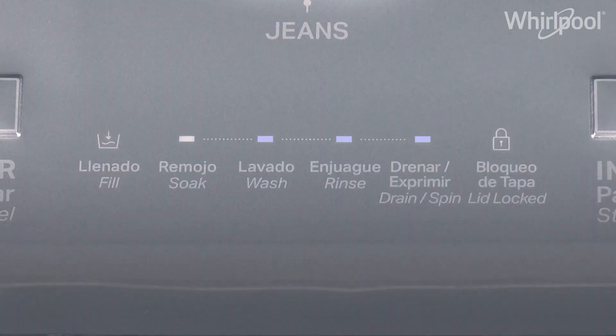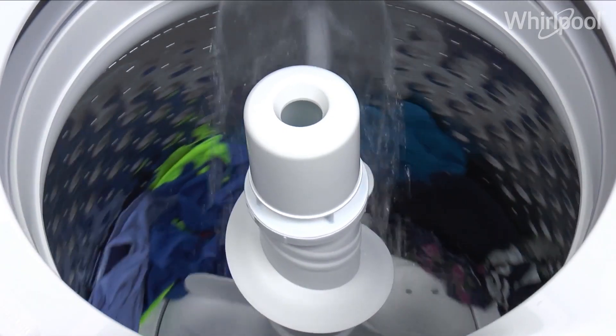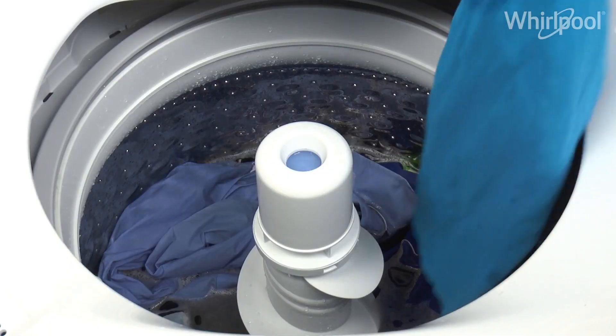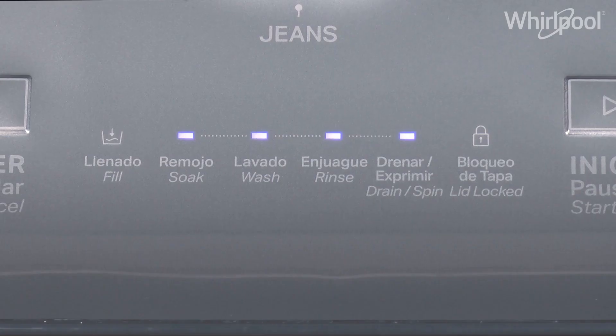All of the indicators of the cycle stages will turn on. The indicators will turn off as the stages change. You can still add garments during the fill stage. To do this, open the lid and add the garment. Close the lid and press Start.